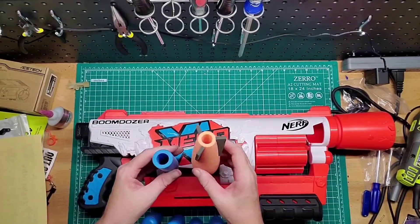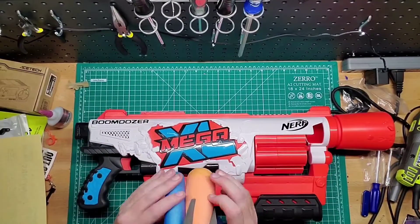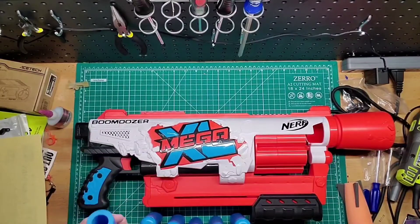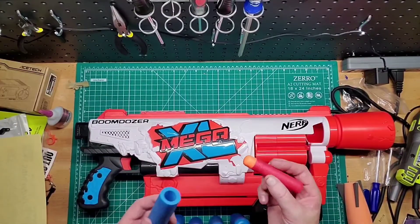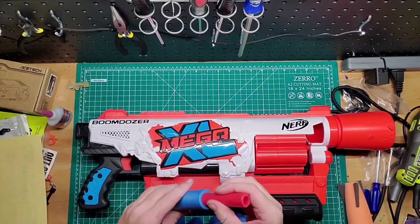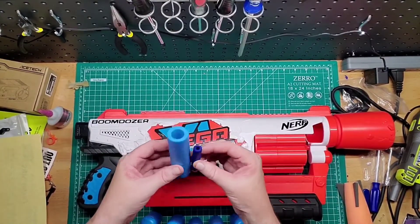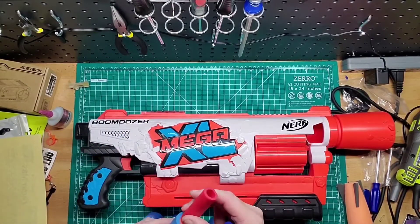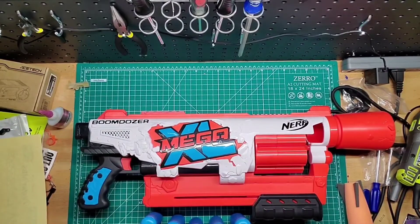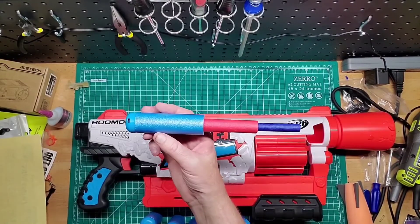In an HvZ or something I'd say these are both in the same class just because of how big they are, plus the Mega XL darts might be easier to store. Here's the regular Mega dart — put that in there. And then regular Elite. Let's do what everybody does: put the Mega in there, put the Elite in there. I can't get a short dart in there, but that's the full size comparison.